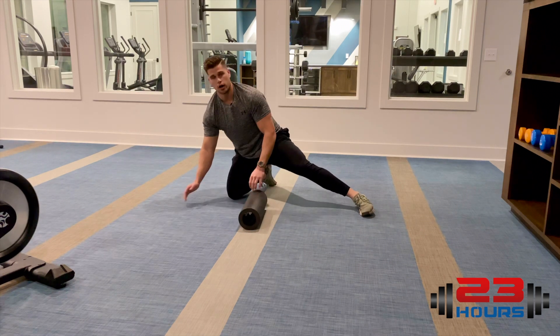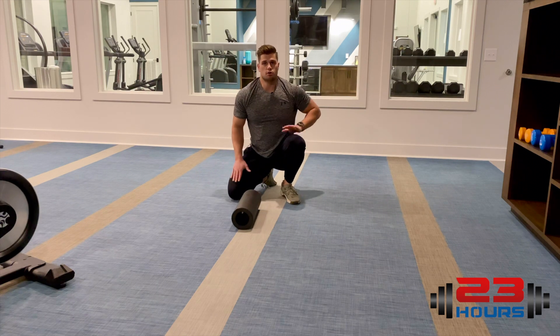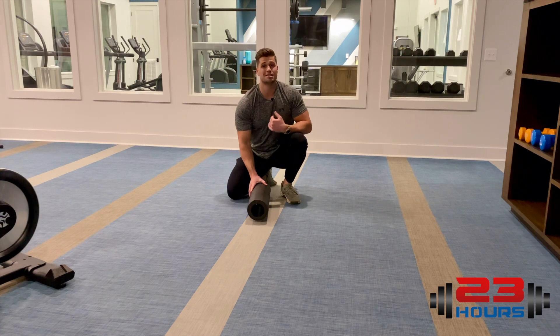Same as with your other muscle groups, you're gonna do about one to two minutes per leg. Remember, it's important to breathe as you do this.